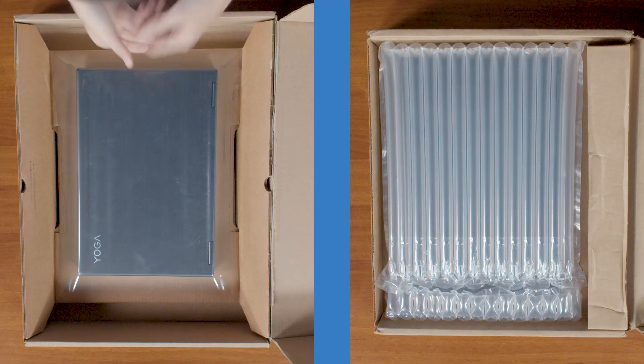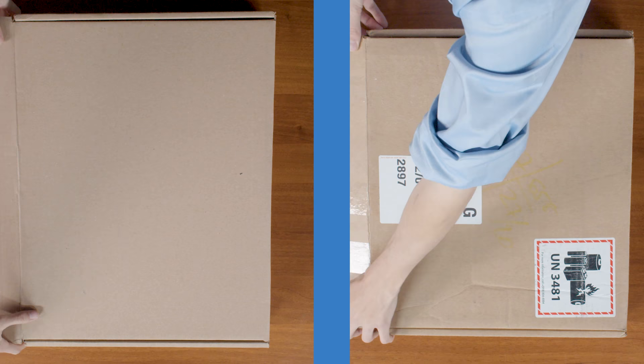Follow the packing instructions which came in your shipping box and place your machine inside the box. If you received a box from us, you will find a handy sleeve to slip your laptop into and place inside the box.